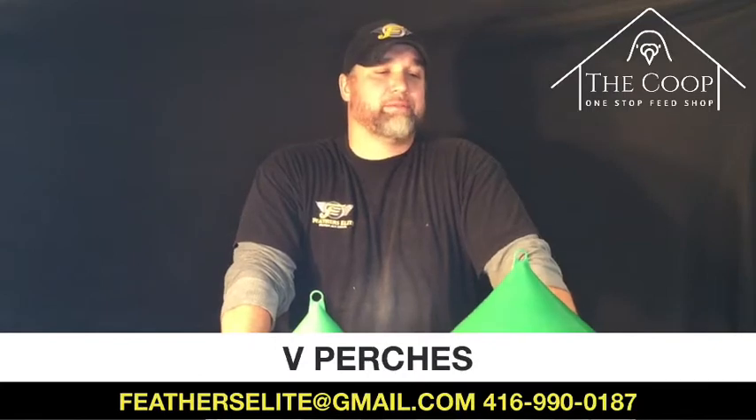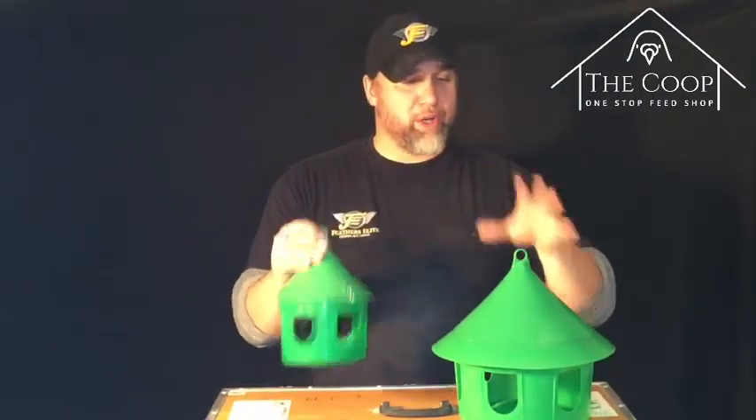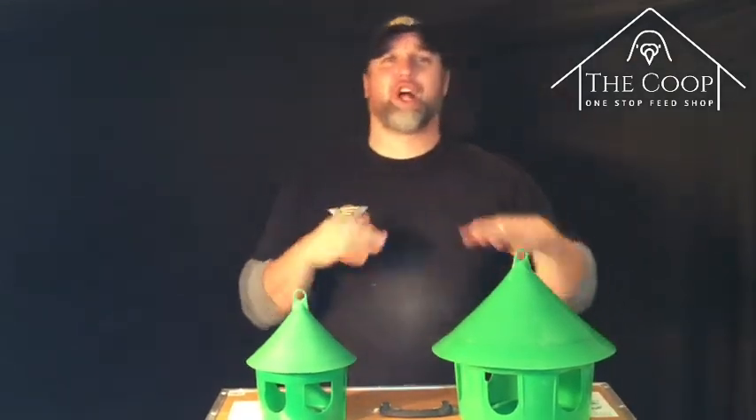That's right, you should have them. They're great to have in your loft. It doesn't matter if you feed by the fish full or you feed in different feeders. These are great for your grits, minerals, and if you want to leave certain feed in front of your birds all the time.